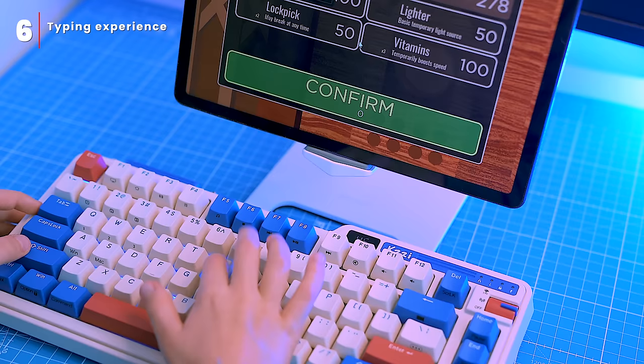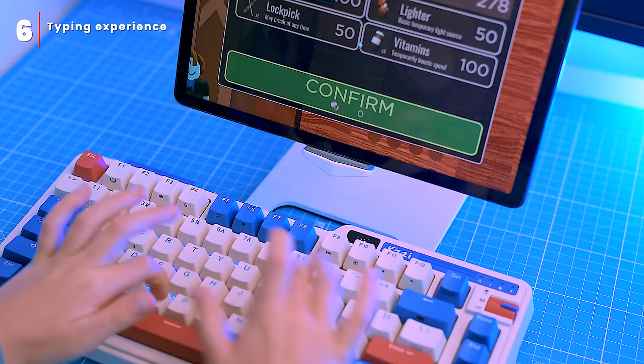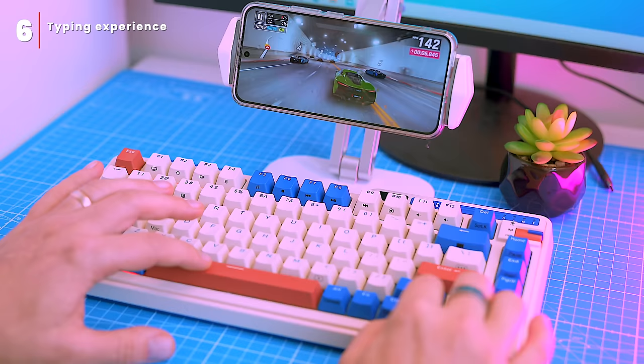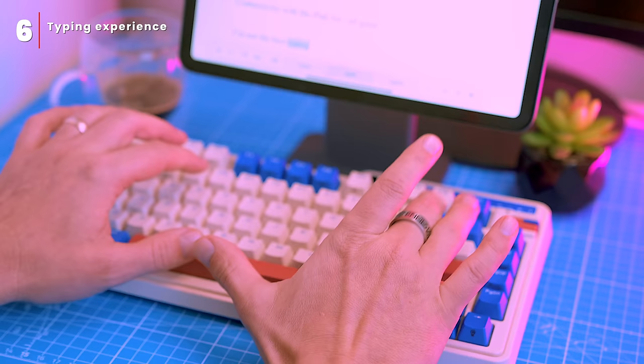This is great for gaming and other demanding applications. Imagine you're playing a video game and you need to press W, A, S, and D keys at the same time to move your character around. Without anti-ghosting, the keyboard might not register all the keys, causing your character to move erratically. Fortunately, this keyboard has anti-ghosting and it registers all the keys I press, even very quickly, so I can be confident my typing will be accurate and efficient.